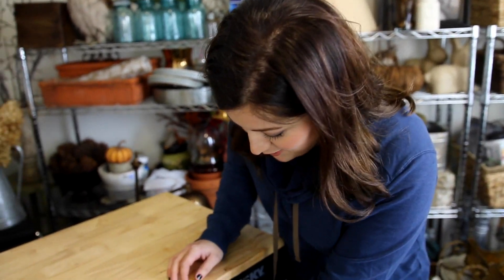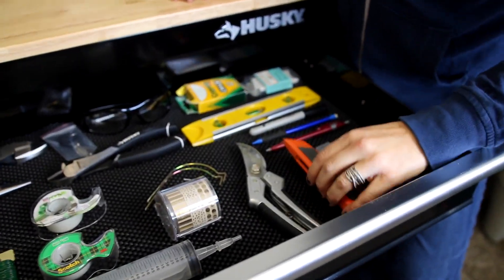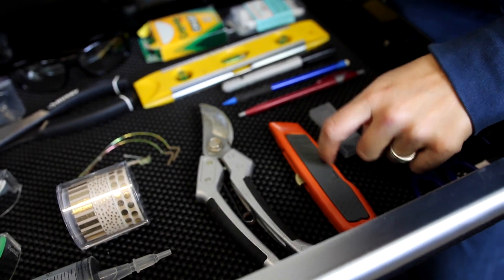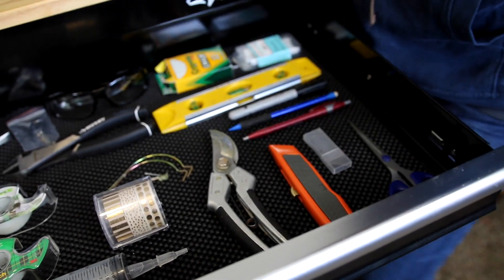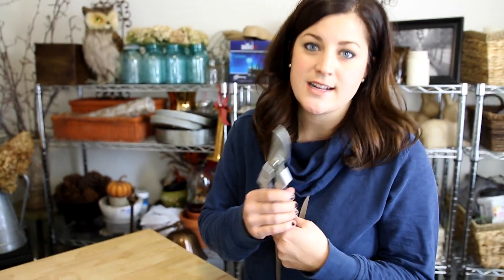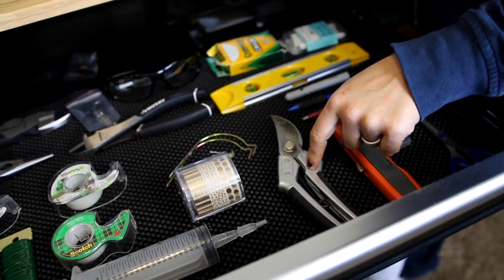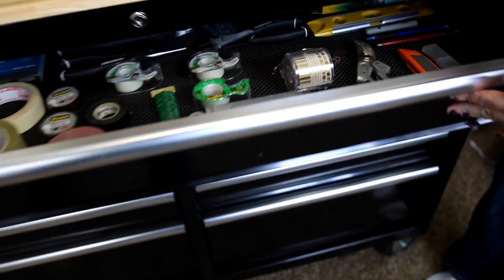So I won't have to go looking for them. Chalk, a level, some writing stuff. I got a razor blade and scissors. And then I have a pair of — these are the Kate's Garden pruners that Kate's Garden sent me earlier this year. I use my Felcos outside, so those are with all my other gardening tools. So, that's the first drawer.